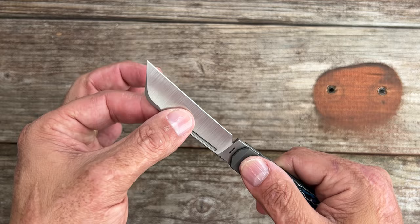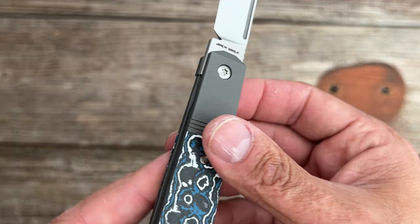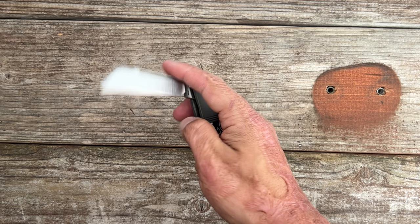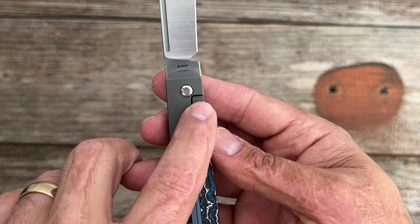The access to the lock bar is good — it is flush with the show side scale, but you do have a little chamfer on both sides so I can get my thumb in there rather easily. If you had fat fingers, maybe it might be a problem, but I can only speak for myself. You also have a hardened stainless lock insert to prevent titanium-on-hardened-steel wear.